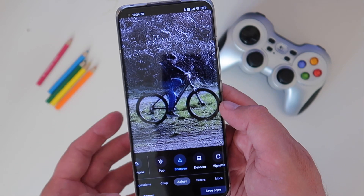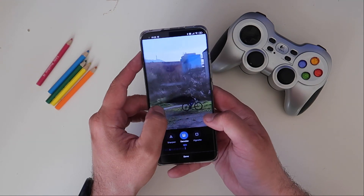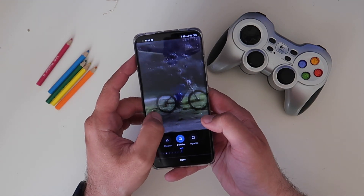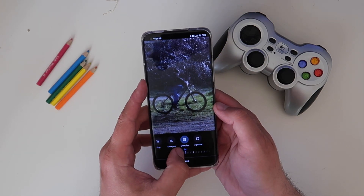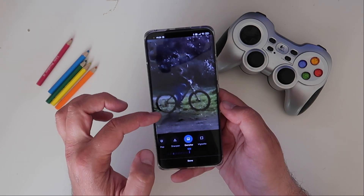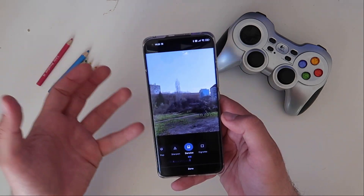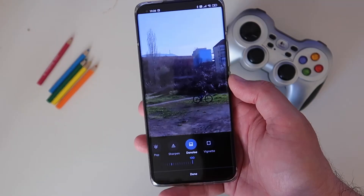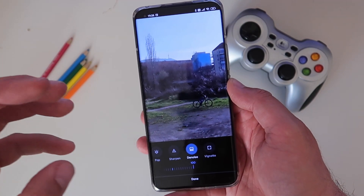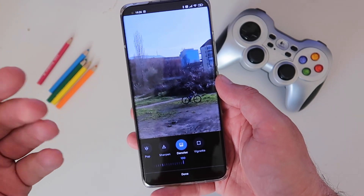I can save that, and now let's go to denoise. Going from zero to 100, and zooming in — the results are a bit mixed feelings, honestly. At zero denoise, going slowly up to 100, you can see the overall effect causes a bit more blurriness. This is not necessarily bad if you use it in low-light scenarios. The denoise will give you a bit more artificial blurriness, so if that's not your thing, just use it selectively in low light.